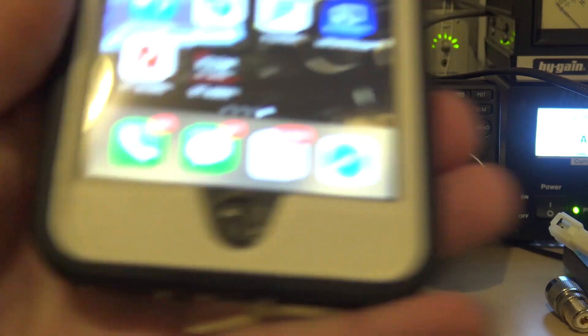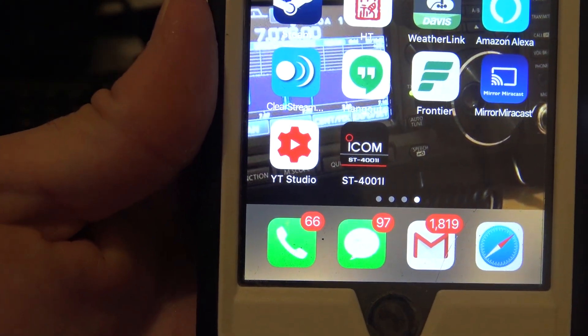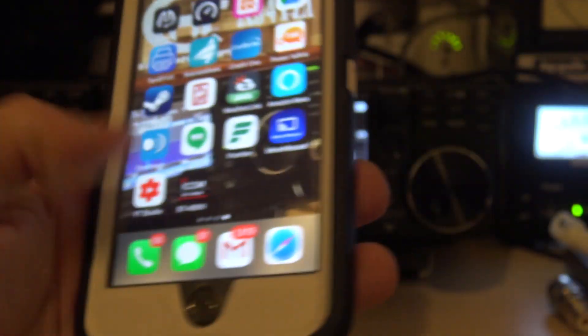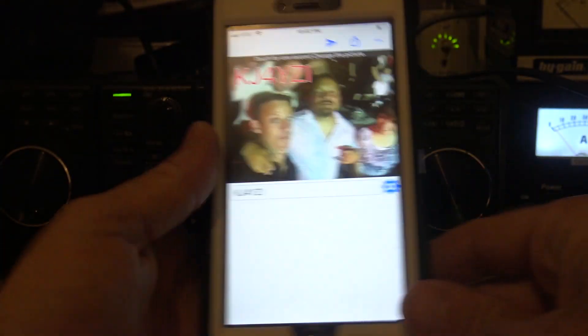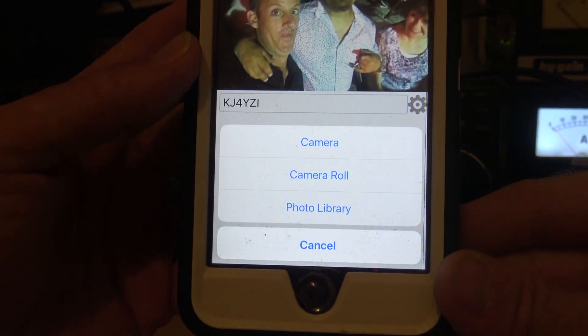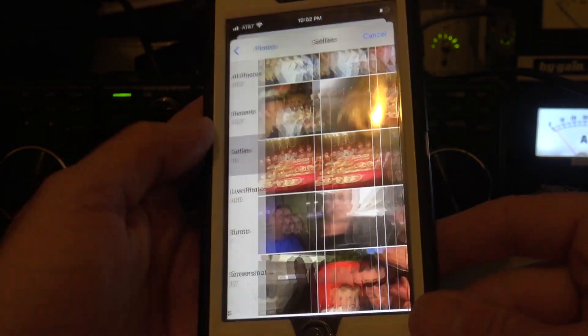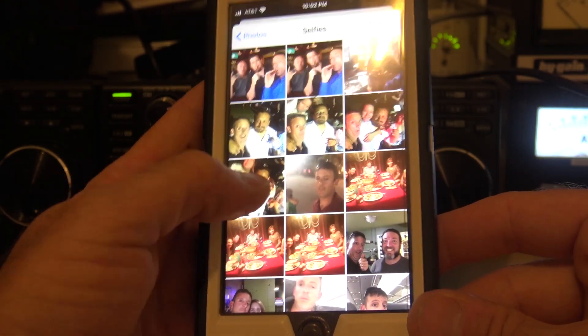Check this out. You can take the app — this is the ICOM RS-MS1A app, the ST4001L. Open the app. It's very simple to use. All you would do is tap on the screen, open up photo from camera, take a picture or go to your camera roll. Go to photo library, go right here to selfies, and we'll pick one of my buddy here — Chachi.